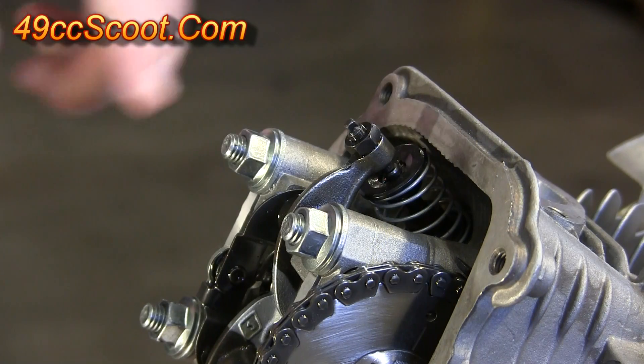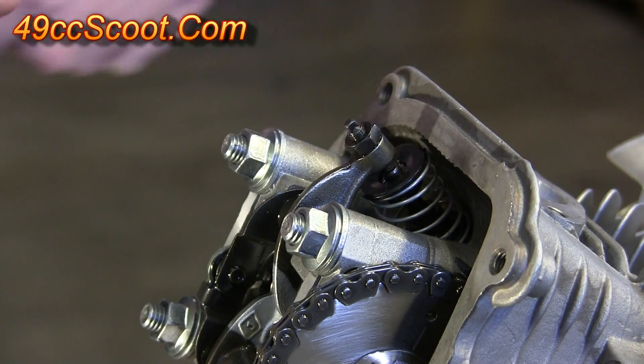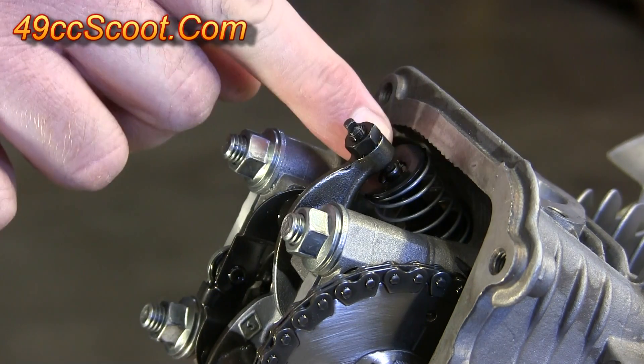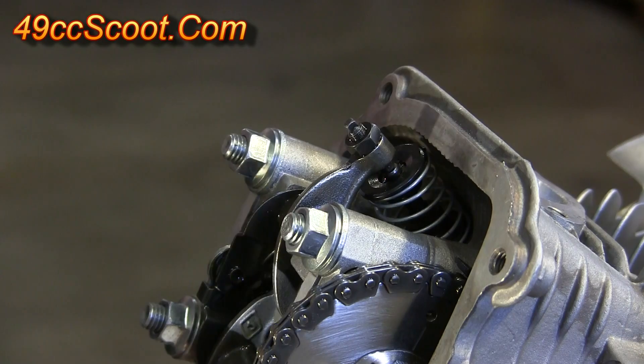One exception is that I like to set my valves to zero lash. That means instead of having two to three thousandths of an inch of valve lash, I try to have zero lash, which essentially means there's no play between the rocker arm and the valve — but you don't want it tight so that it's actually pushing on the valve, just so there's no play.